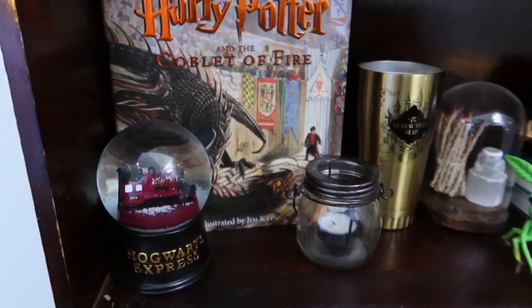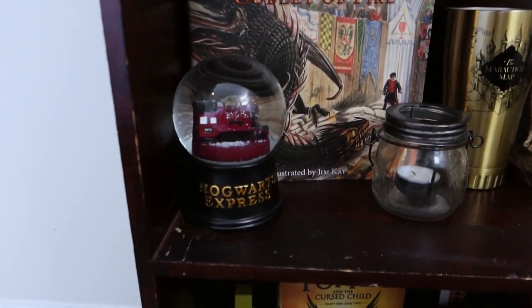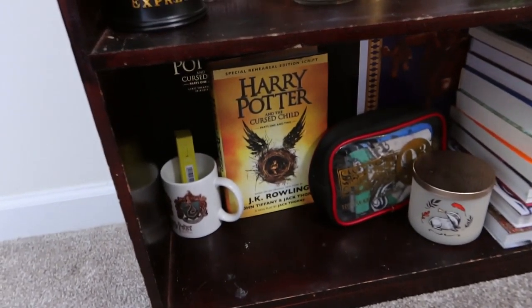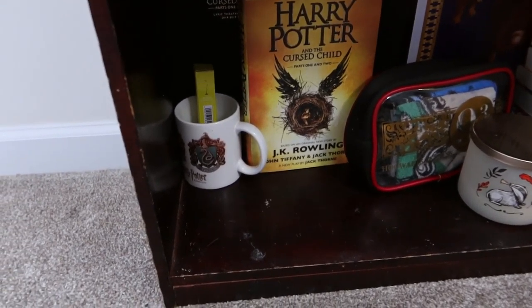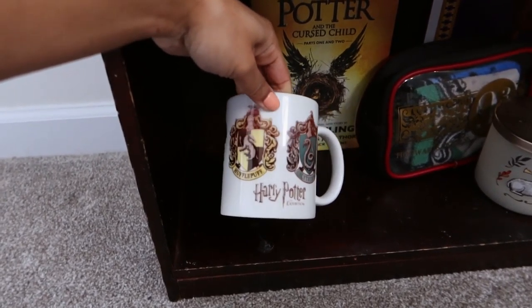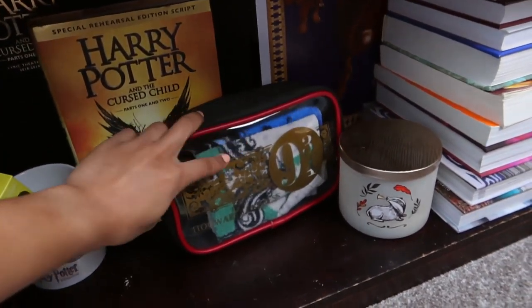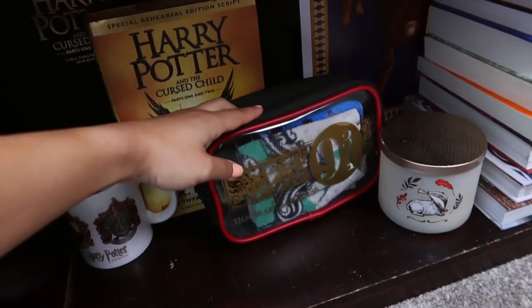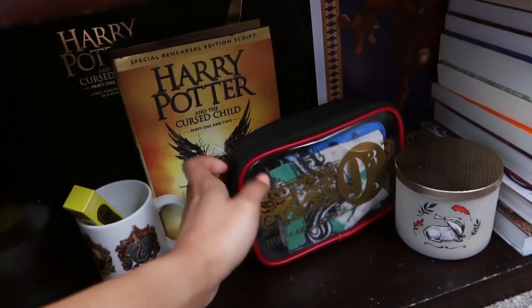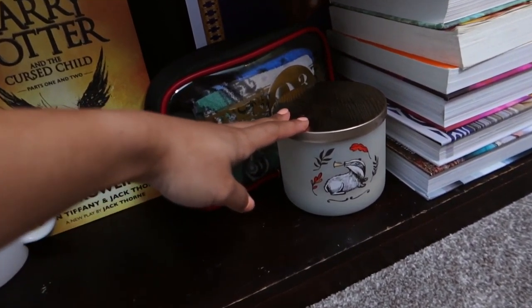I have this little candle thing that looks like a cauldron — I like it, I've had it forever. I do have the Goblet of Fire illustrated version, so I like to display that because it's beautiful. And then this Hogwarts Express little snow globe. The bottom shelf is quite boring — I just have The Cursed Child and this mug that I got at the exhibit. I washed it a lot of times so it's kind of destroyed, so it just stays there with more incense. Inside of here are washcloths — one for every house. I got those so long ago, I don't know if they sell them anymore, but I'm so happy I have them.